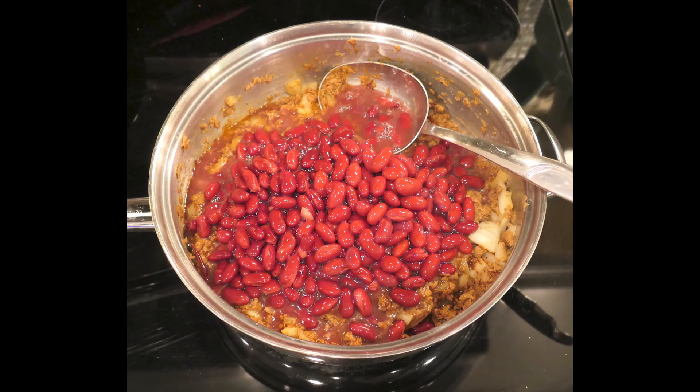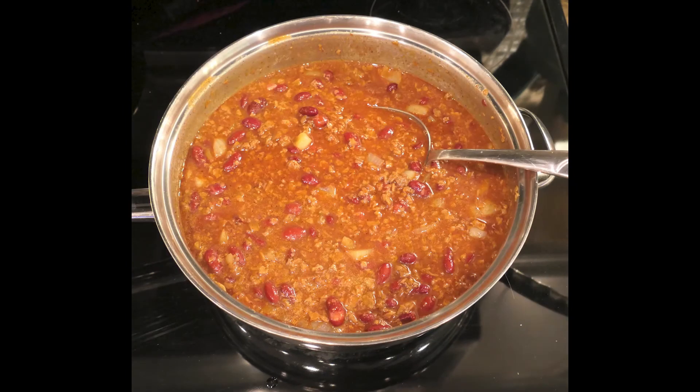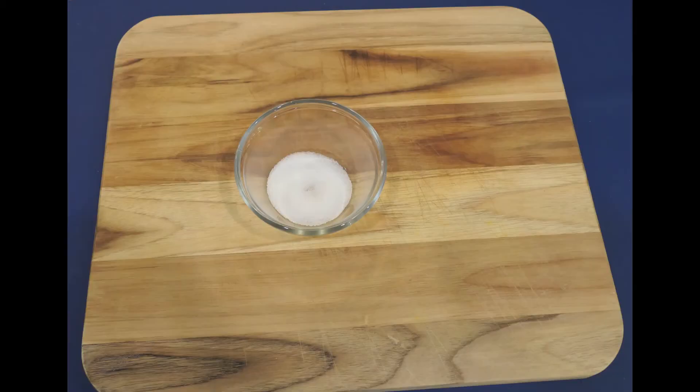Add two cans of beans including the liquid, the one can of tomato paste, and one can of water. It will take a little doing, but go ahead and mix everything until it's thoroughly combined. Lastly, add your one tablespoon of salt and give it another good stir.